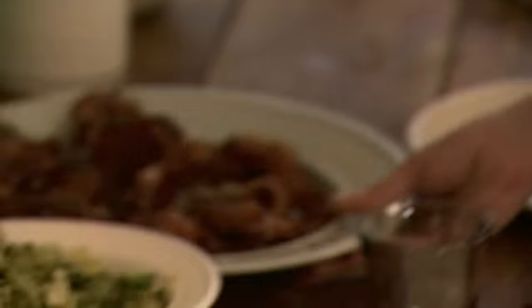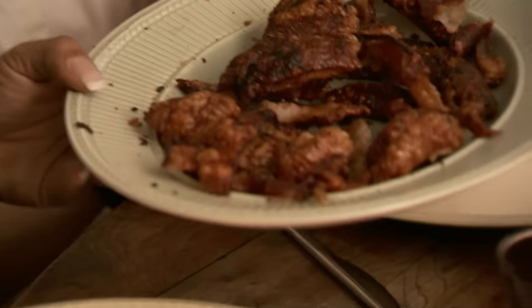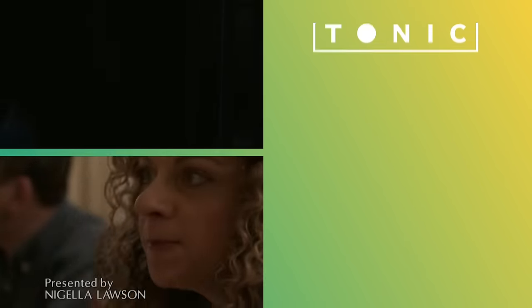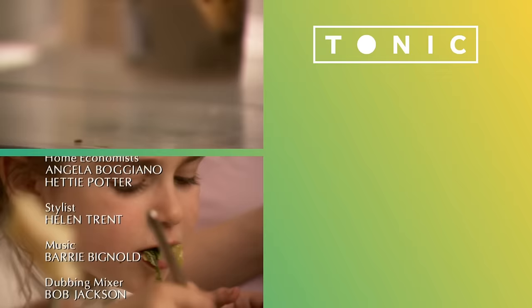Look, crackling! Can I give you some? The crackling is ready and being shared around, enjoying the fruits of the long slow cook.